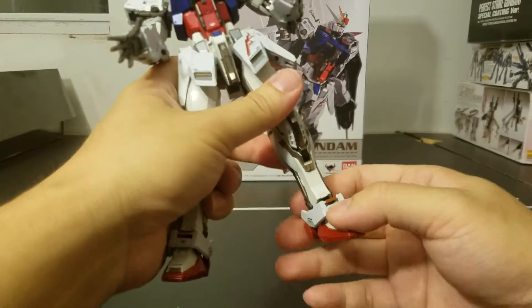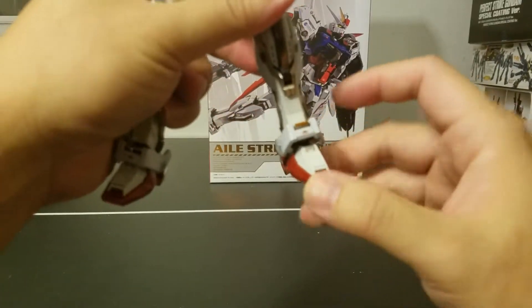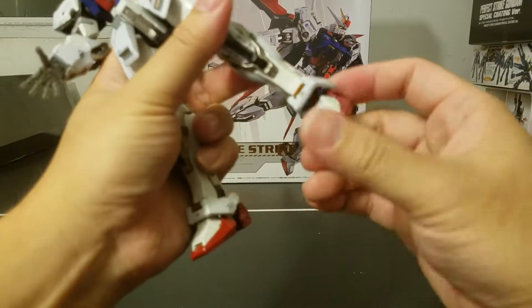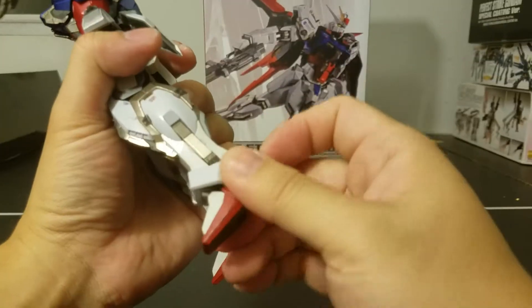For the feet, you've got the armor that swings up and down — note the detail here. The feet are on a little joint, but they cannot move that much.